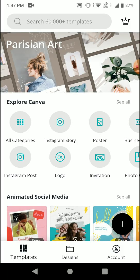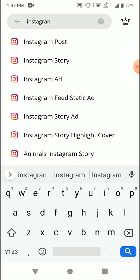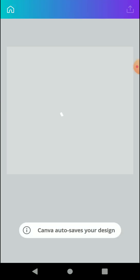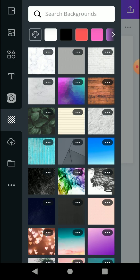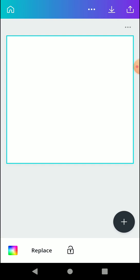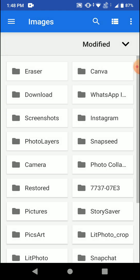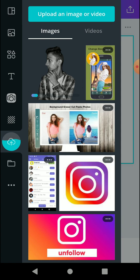I'll use Canva. Go to create an Instagram post, select blank, and once it loads go to background and select any background you want — for example, a plain white background. Then upload the picture you saved from your gallery. You can find your erased image in recent files.